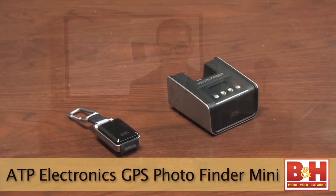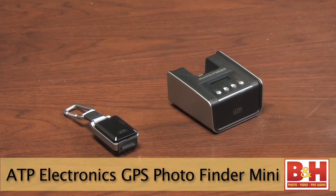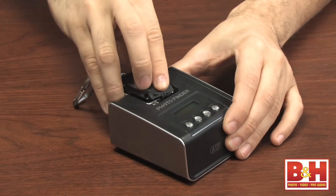Now let's take a look at some untethered geotagging devices. The ATP Electronics GPS Photo Finder Mini syncs GPS data without a PC. Simply carry the photo finder with you, pop the device and your memory card into its docking station, and the GPS data will automatically sync to the photos on your memory card. It accepts SD, MMC, memory stick, and CF cards.